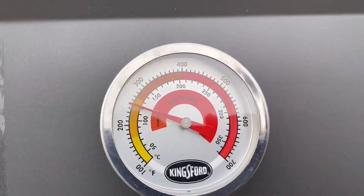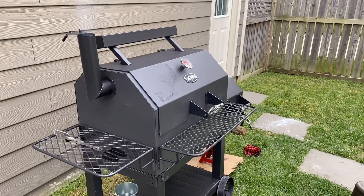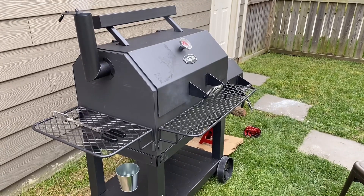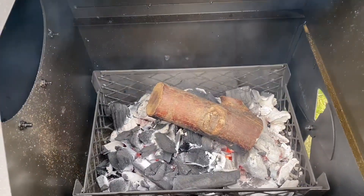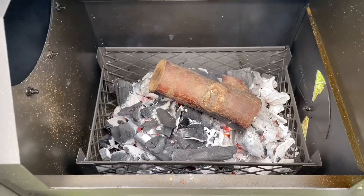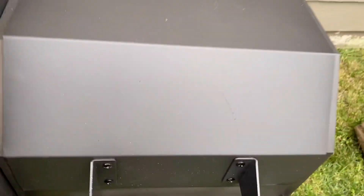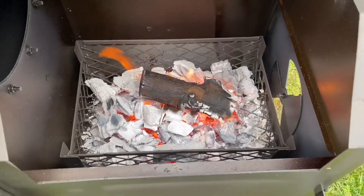Now we've got that wood going and the temperature is slowly climbing. The smoke coming out is good quality — not white and fluffy. The charcoal bedding is doing a really good job of controlling the fire. I'm historically not a charcoal guy, but since it's been running at 400 long enough, I'm going to damper this down to see how quickly the temperature will start dropping.